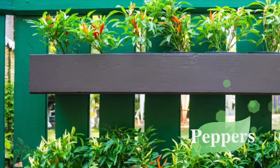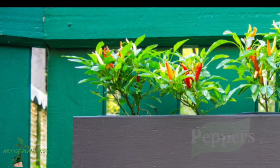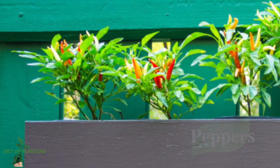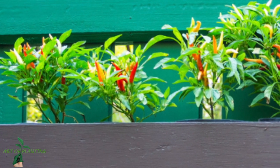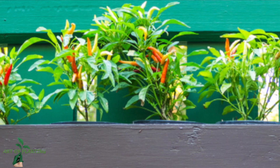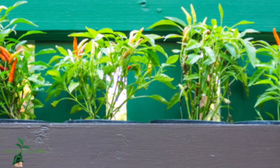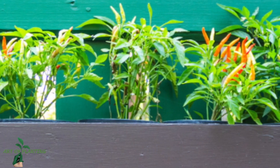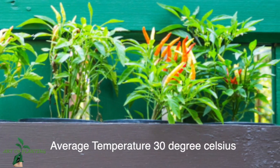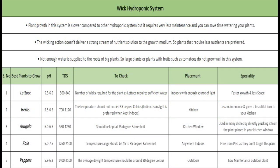My last option is peppers. This is a low-maintenance plant with numerous varieties such as naga chili, jalapeños, ghost chili, peri peri, and many more. You can grow any of these with this system. These chilies love sunlight, so place them outdoors where they can get direct sunlight for about six to eight hours, with an average temperature of around 30 degrees Celsius.